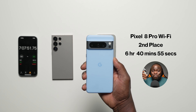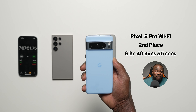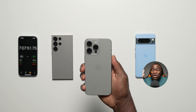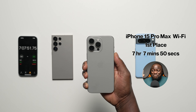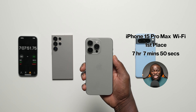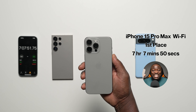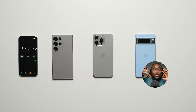1st — iPhone 15 Pro Max on Wi-Fi: 7h 7m 50s — the first device in this test series to break the seven-hour barrier. It's still the reigning champion. The impact of Wi-Fi is massive here, especially for live streaming: the iPhone still had 61% battery after the Instagram live streaming phase on Wi-Fi. That is remarkable.